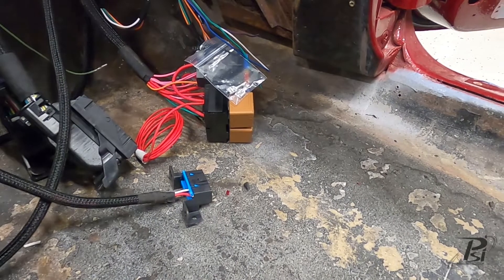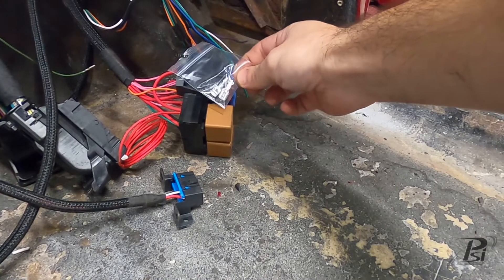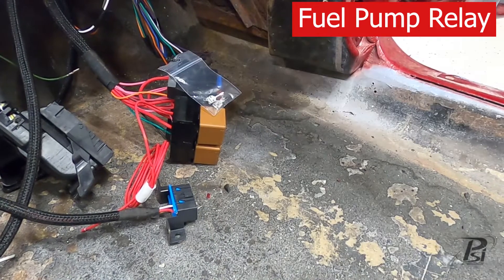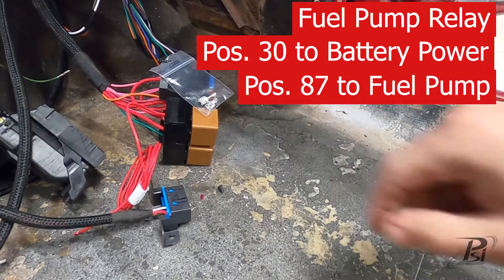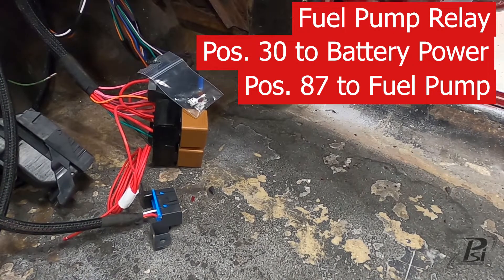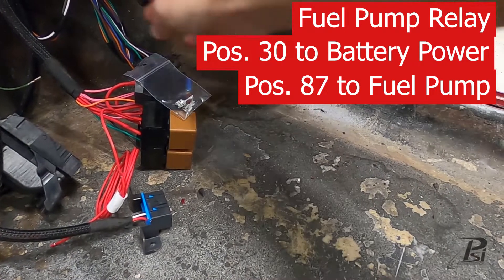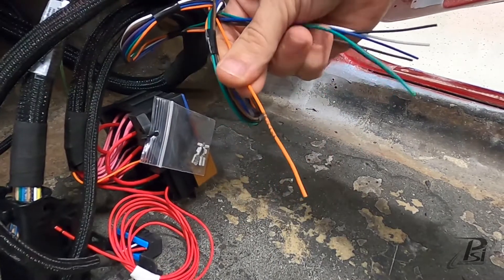On the fuse block you have a bag with two terminals that are going to go to the fuel pump relay — you can see it's missing two wires. You're going to go to positions 30 and 87: supply position 30 with battery power and then run 87 out to your fuel pump. We recommend at least 14-gauge wire for those, but if you have a higher-demanding fuel pump you may want to increase the size of that wire.